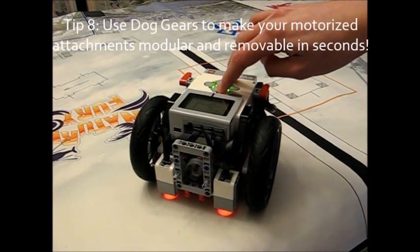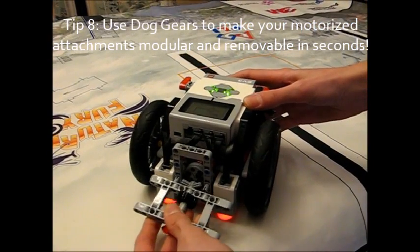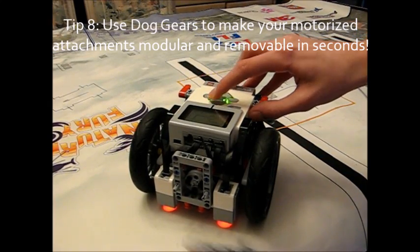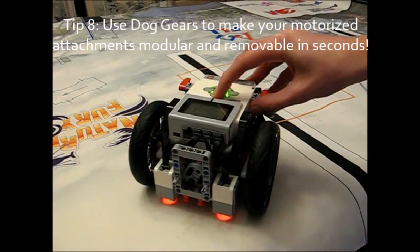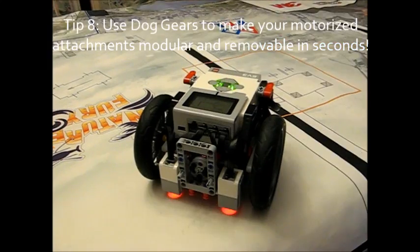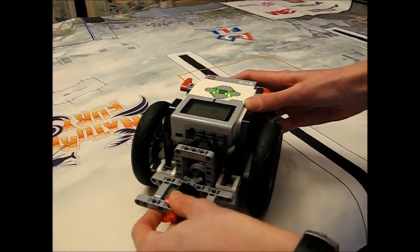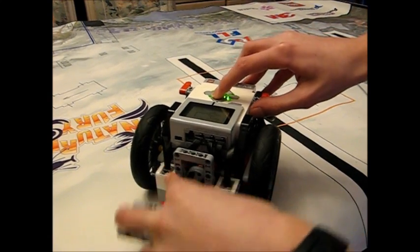Tip eight, which I feel is the most important but most difficult, is to use dog gears and make your attachments modular so you can take your motorized attachments on and off in just seconds. What I see a lot of teams do is put their attachment on their motor, move their motor around the robot, and take the attachments directly on and off the motor — and this wastes so much time, taking minutes just to change attachments. With my dog gear system, your motor stays in one place the whole time, and you have dog gears that clutch and unclutch from the motor.